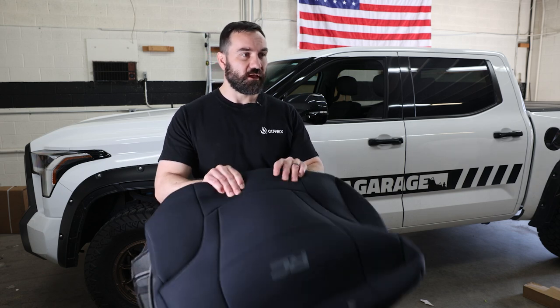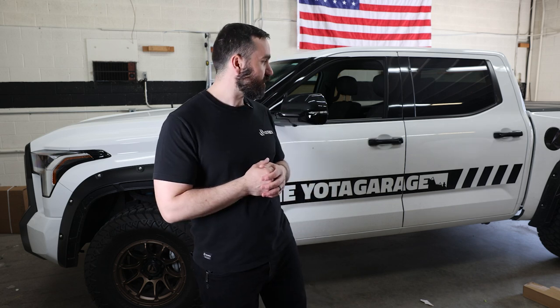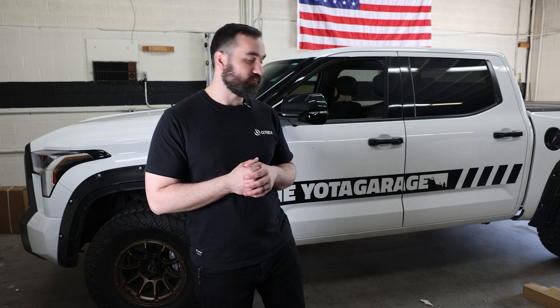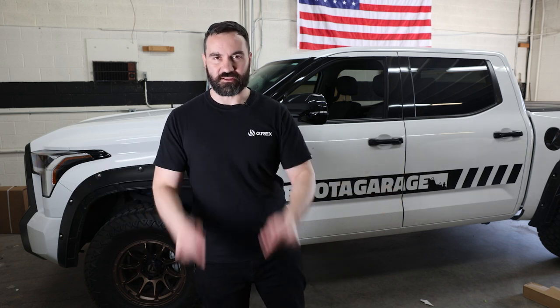Up next I do have an MBRP exhaust I want to throw on here, so that'll probably be the next video. We'll do some before and after. Let me know what you guys think about the build so far. Without talking too much, let's get into getting these things installed and I'll give you guys a before and after at the end. Let's get into it.